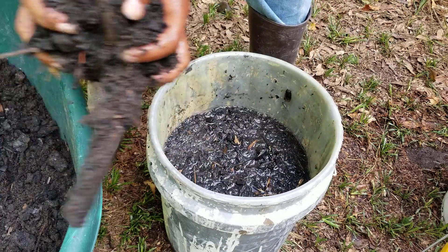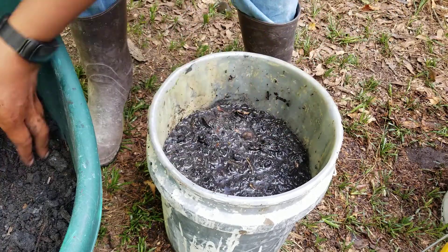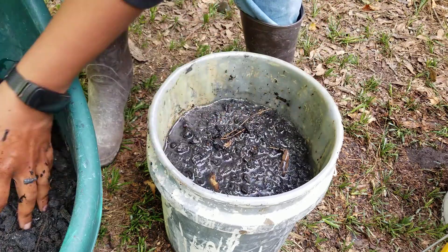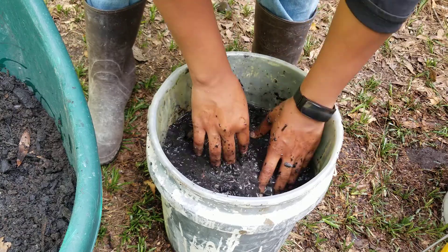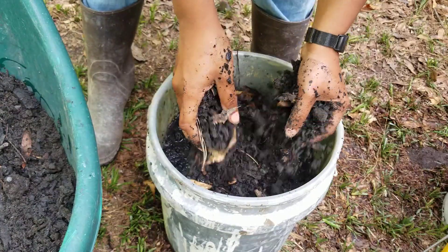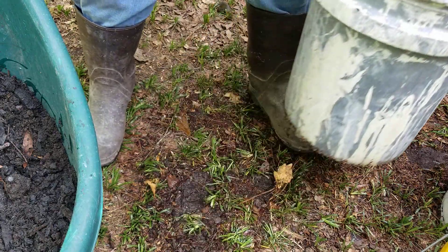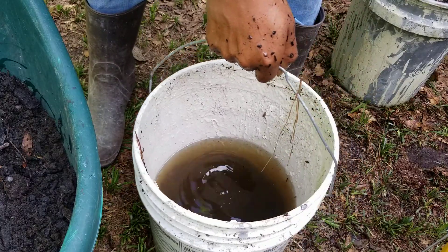That's a stick — I'll leave it. The charcoal will float until it's saturated with water basically. The reason I didn't fill this all the way up is because I needed room for the charcoal. Now I'm going to leave a little bit of room at the top, and I'm going to do some new beds — that's why I'm inoculating this charcoal.